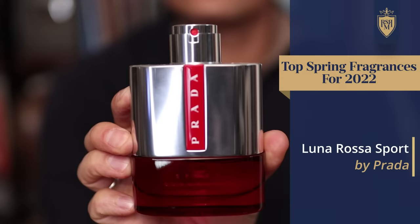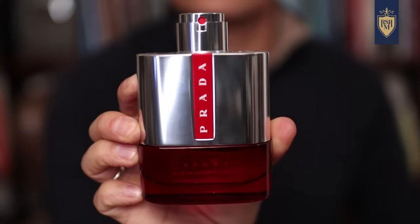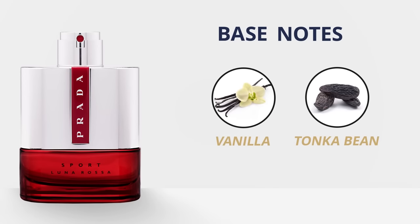The fragrance I'm wearing today, and the one I think gets looked over in the Luna Rosa line, is going to be Luna Rosa Sport. It's the vanilla note that really sets it apart, and it's not what you expect in a sport fragrance. The top notes are juniper berries and ginger. At the heart, we've got lavender. And the base notes are vanilla and tonka bean. This one's actually deeper and richer and I think has better longevity than the original.